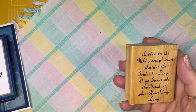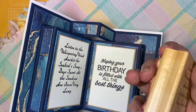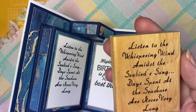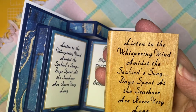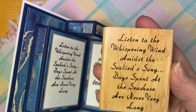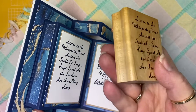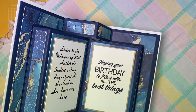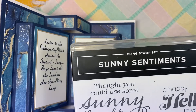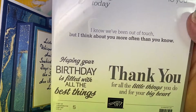I stamped this stamp inside, and unfortunately there is no information on this stamp whatsoever. It reads: 'Listen to the whispering wind amidst the seabird's song. Days spent at the seashore are never very long.' It's a really nice saying — I'm sorry I don't have any information to give you. This other one, however, is from a Stampin' Up set called Sunny Sentiments, and it's a great stamp set.